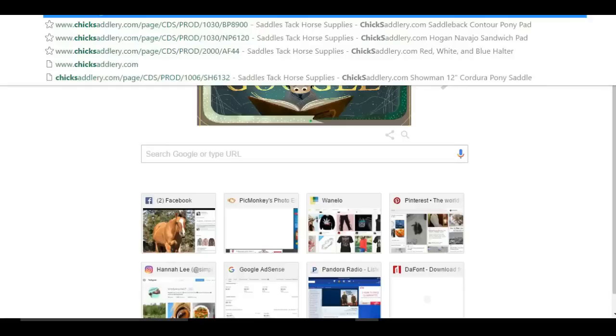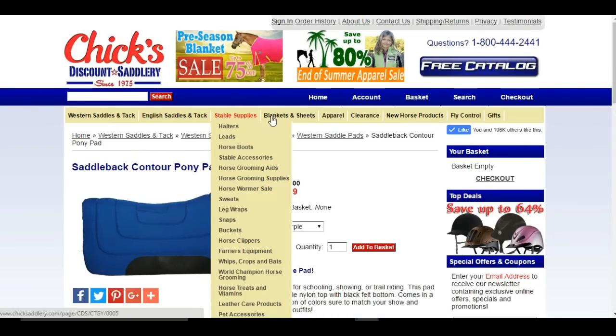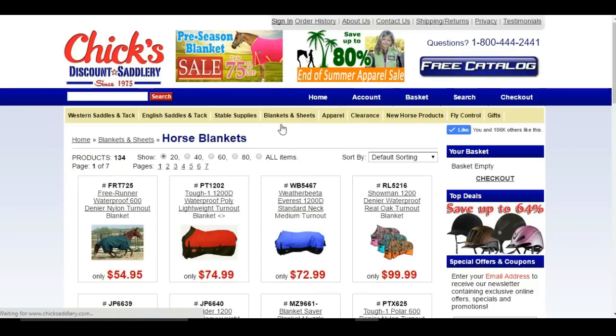They're going to need something with at least three sides to get them out of the cold. The next thing is a blanket — some people blanket their horses and some don't. If it doesn't get really cold you probably won't have to blanket, unless it's an older or underweight horse. A young horse with a very good winter coat might not need a blanket depending on the temperature.